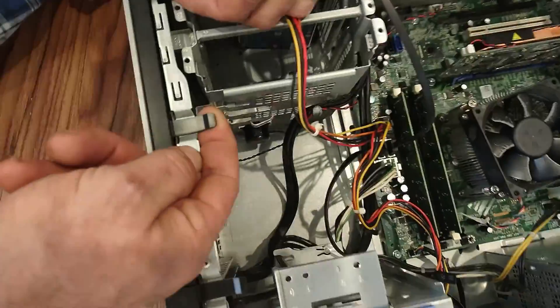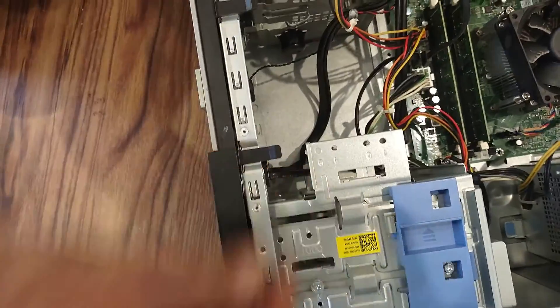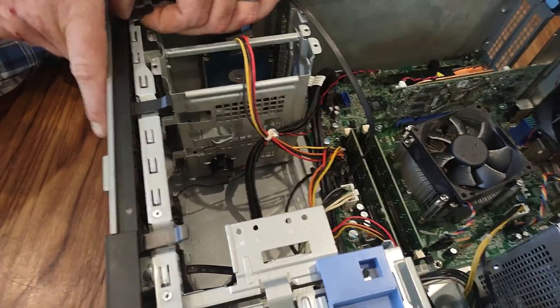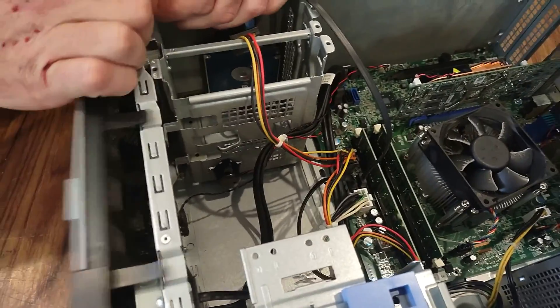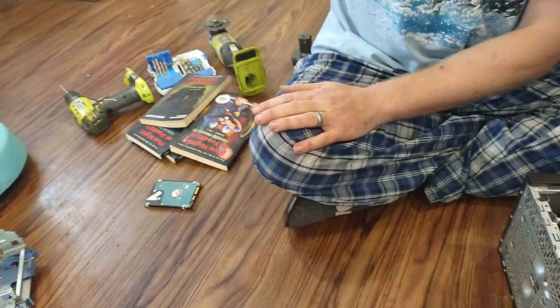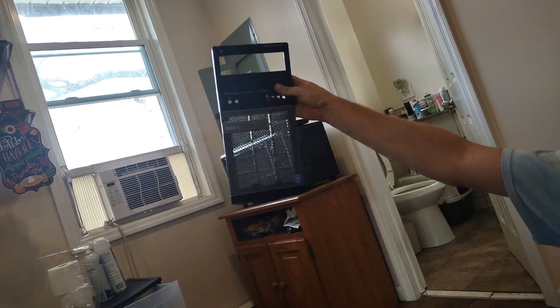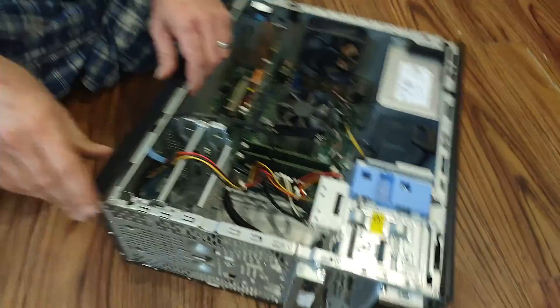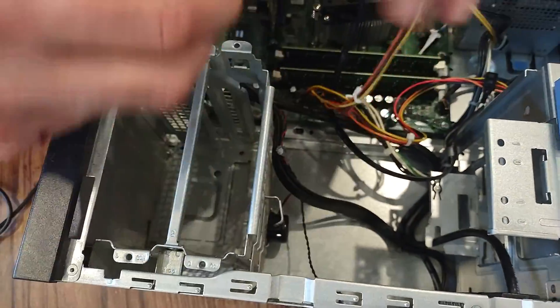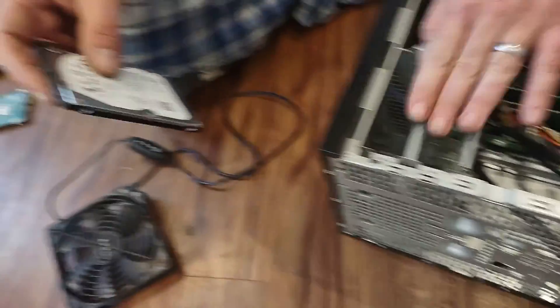The first thing you're going to want to do is take these tabs and lightly release them. You've got to be very careful — it's an old computer so they're kind of brittle. There you go. Now you can take that right off. If you look through here, even though it's dirty, you can see there's a nice built-in screen here.